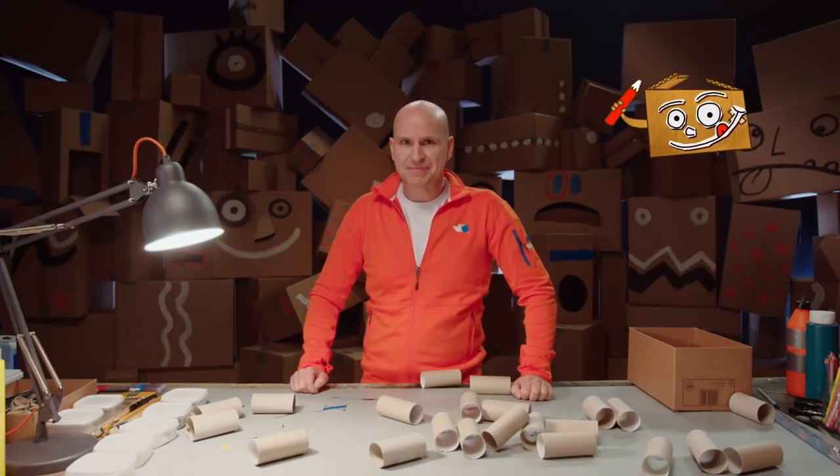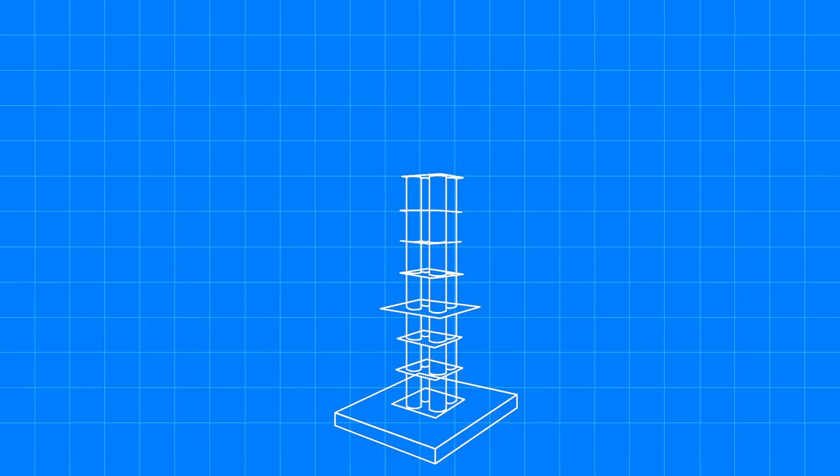But first, let's make a work drawing! We're gonna start with a foundation with pillars going up and up and up, several floors! A restaurant on top, a flagpole and everything!